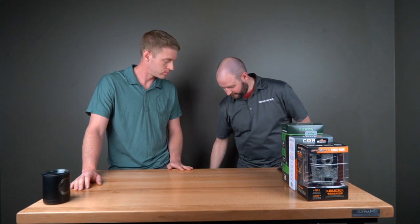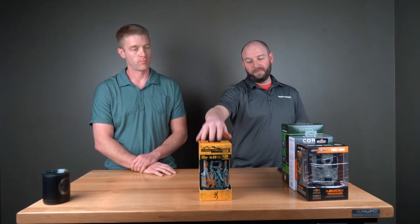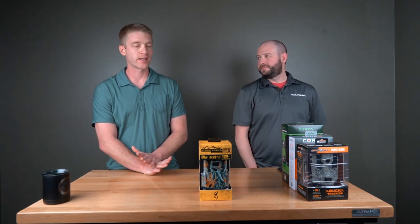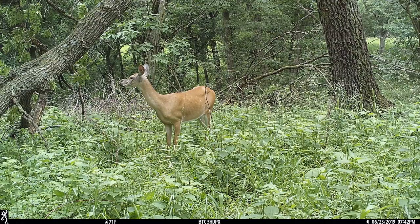Number two — we sell a lot of these. The Browning Strike Force HD Pro X, these are $159.95. It's got a small viewing screen on it, ease of setup is super easy and simple. The menu is easy to read, you can view your photos or videos on the camera. The camera just works. It does everything really well. It's like 99 out of 100 customers could buy this camera and they will just be perfectly happy and rave about it for years. That's kind of the calling card of that Strike Force line.